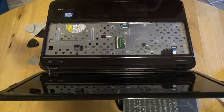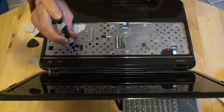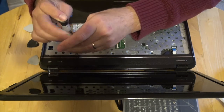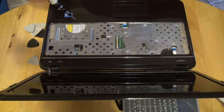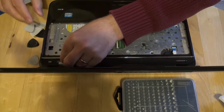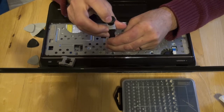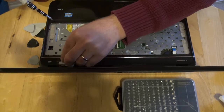There are some screws around here — four all together. We open these. It's a good thing to have a magnet to keep track of all the screws so you will not lose them. These are small screws on this one.